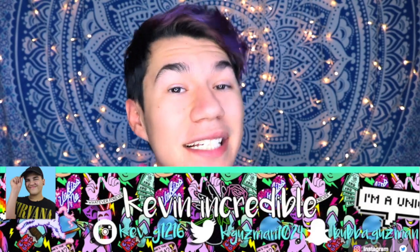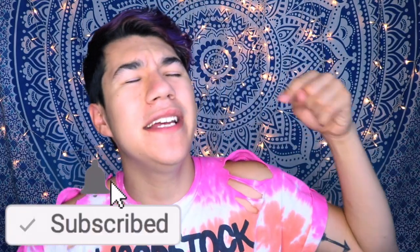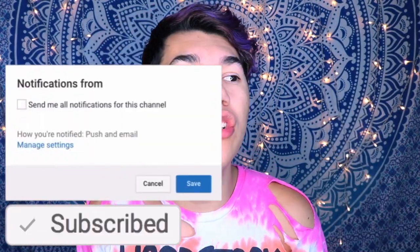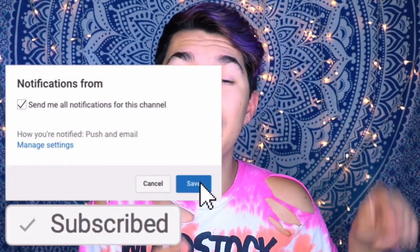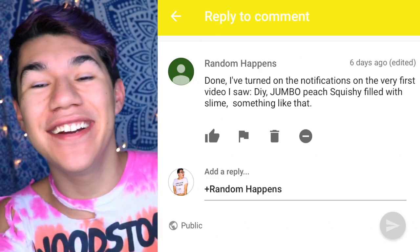Oh my gosh you guys, plot twist — I am actually collabing with Kevin Incredible in today's video. He makes awesome videos and you guys should check them out. He will be linked down below in the description box. Also, if you are new and not yet subscribed to my channel, hit that red subscribe button down below to become part of the bakery. Turn on post notifications to be notified whenever I post a new video and to be shouted out in my intro. Today's post notification shout out goes to Random Happens — thank you so much for turning on post notifications. If you want to be shouted out in my next video, just go ahead and turn them on and comment your favorite slime.